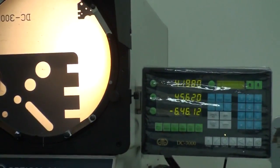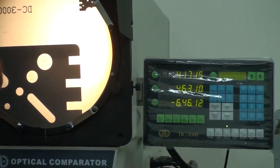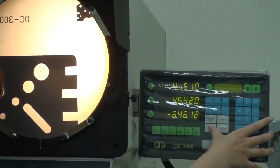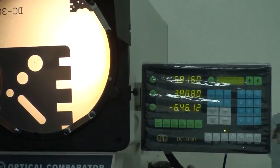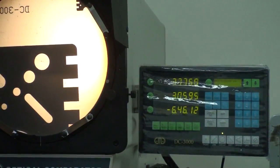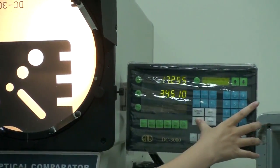A circle consists of three points, placed separately and equally on the circle. First, I have to aim at the first point. Then the second point — find it and press enter. Then the third point — find it and press enter.